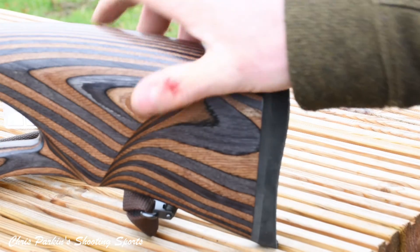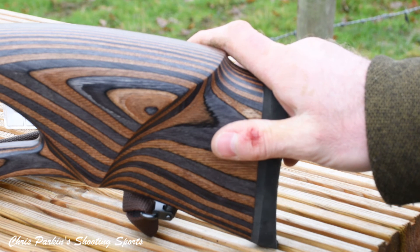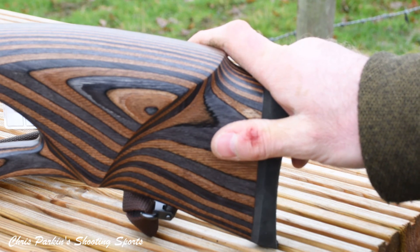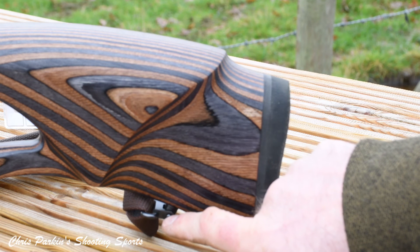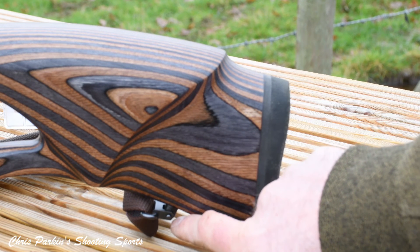The stock is super smooth and beautifully finished with not a single mark evident anywhere. Stippling on the grip is also very tactile and nice to hold on to. There's a stud here for the rear sling mount, which means you can give it a secure carry if you are using it as a hunting rifle.